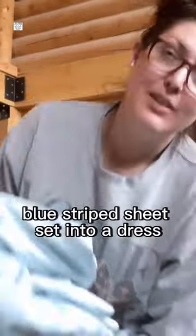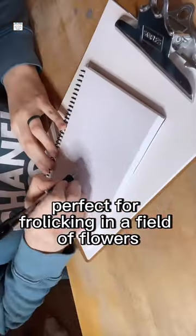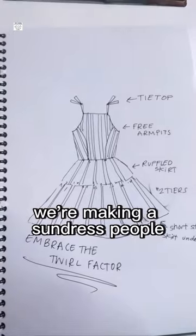Come with me to turn this thrifted blue striped sheet set into a dress perfect for frolicking in a field of flowers. We're making a sundress, people!